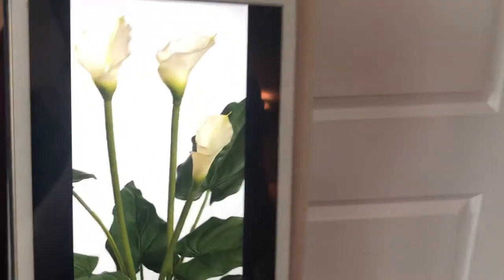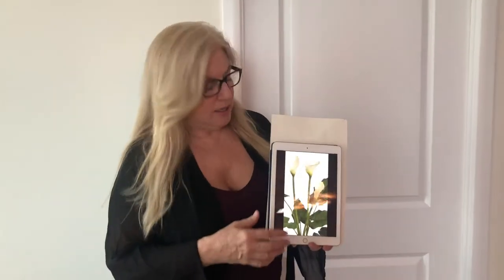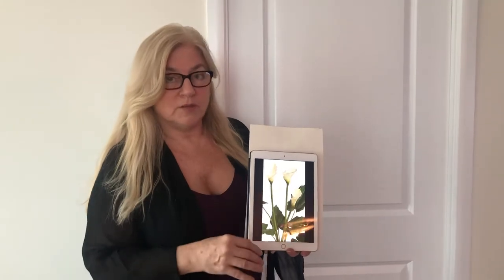Today's watercolor lesson we're going to explore negative painting. Don't be scared — I'm going to make it easy on you. The calla lilies are a beautiful subject matter for this because it's the white of the paper that is the calla lily, and then all the negative work creates the shadows and the effect of one petal over top of another petal. That's our inspiration.